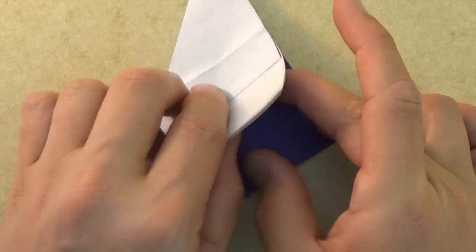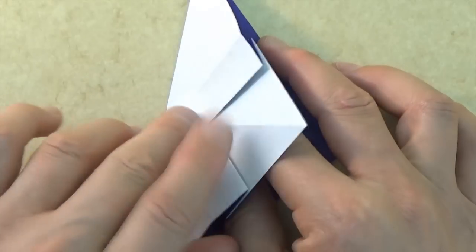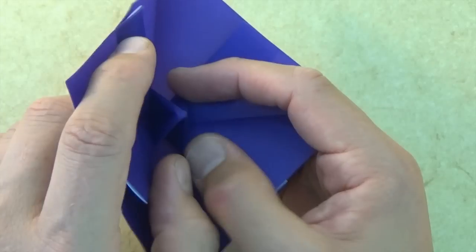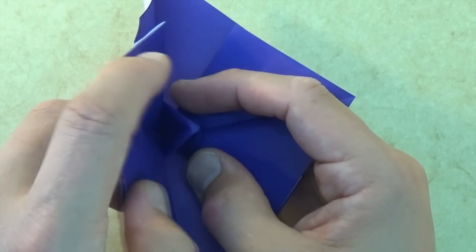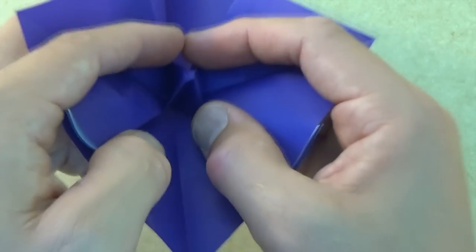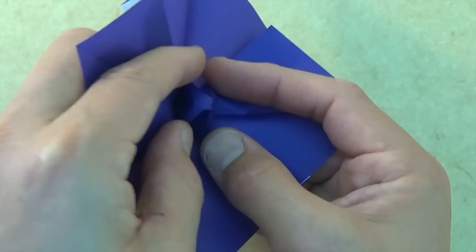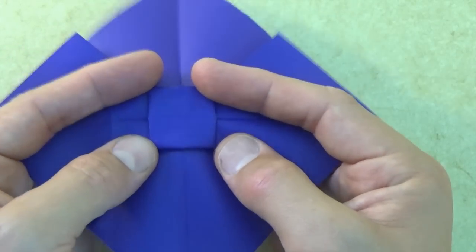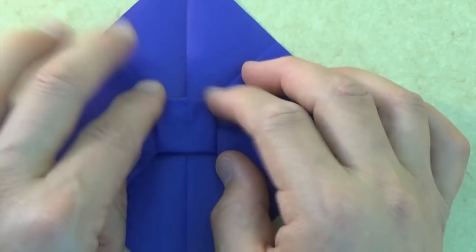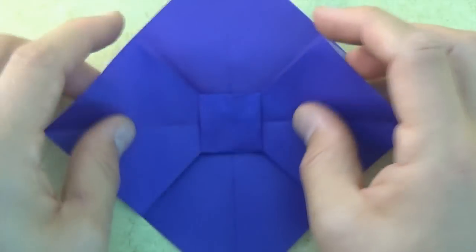Now we're going to open this whole flap to the left like you're opening a book. Let's hold the model with your index finger here and your thumb here and your other index finger here and thumb here. Now let's open the book, and as you open it the center flattens into a square — this is the center of the bowtie. Let's flatten it softly.